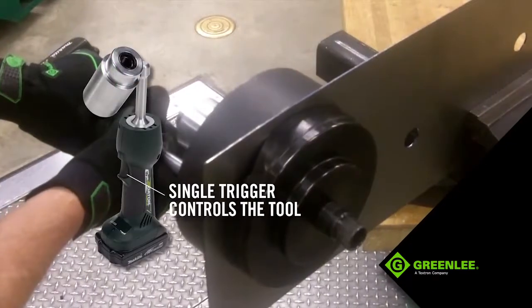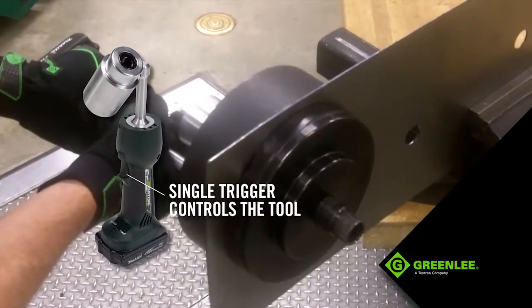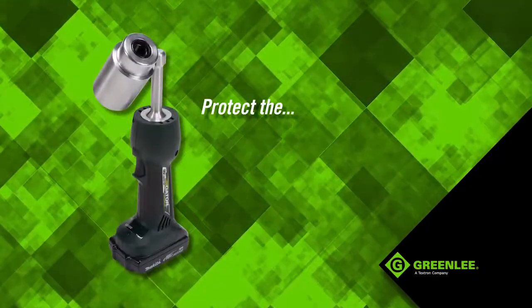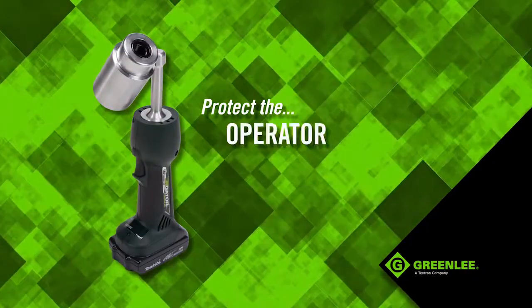A single trigger controls the tool, virtually eliminating any manual work typically required to punch a hole. The LS50L is designed to protect the operator,